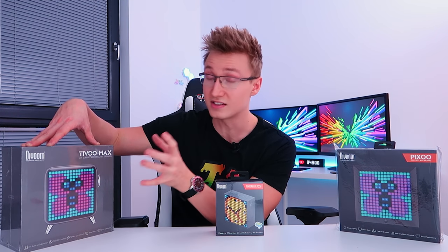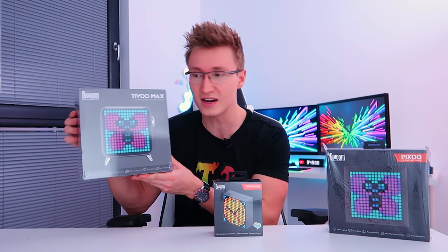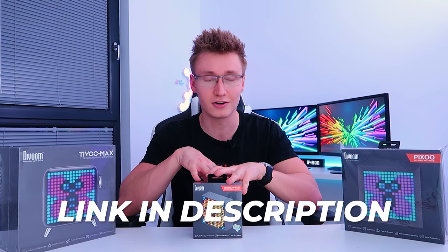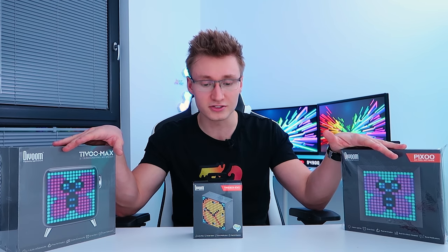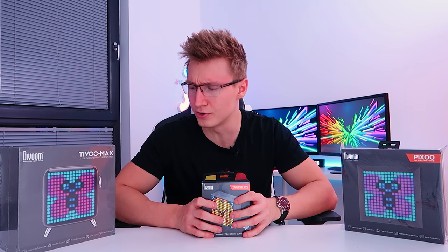This one in particular, the TVU Max, has a subwoofer and everything. It's definitely one of the heavier items we have here today, but I'm excited to see how these sound and how they actually look in person, as this one's kind of like a retro style little TV. Then we have this little square clock-type device called the Timebox Evo, and finally one called the Pixoo, which is similar to this one just at a much smaller size and probably a much smaller speaker system.